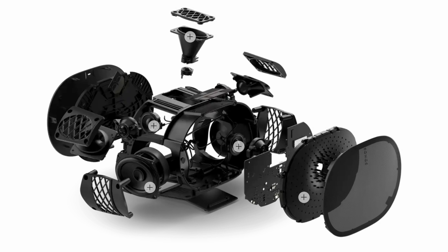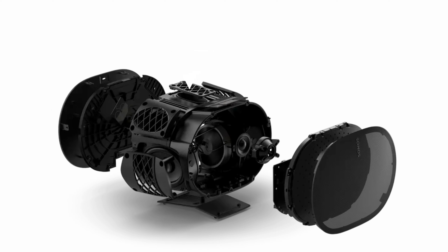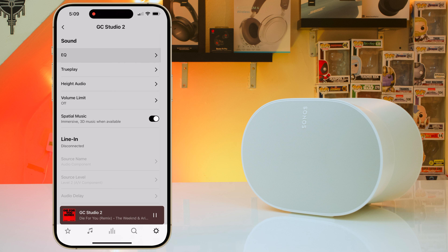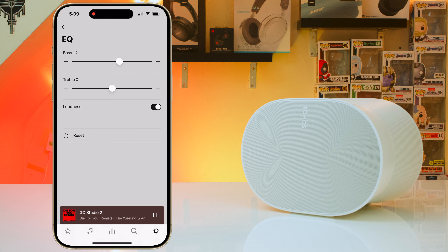Regarding speaker setup, this speaker has a pair of woofers that shoot out the sides and a total of four tweeters: one front-facing tweeter, a pair of tweeters that shoot out the sides, and one tweeter that shoots upwards. So you want to place it somewhere where the top isn't obstructed and it's not cluttered — basically give it some space to breathe. Through the Sonos app you can also customize its EQ, adjusting bass or treble. Out of the box this speaker sounds very flat, so I like to increase the bass by 5 clicks.